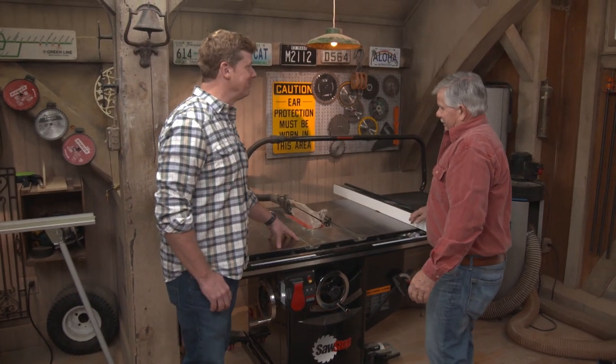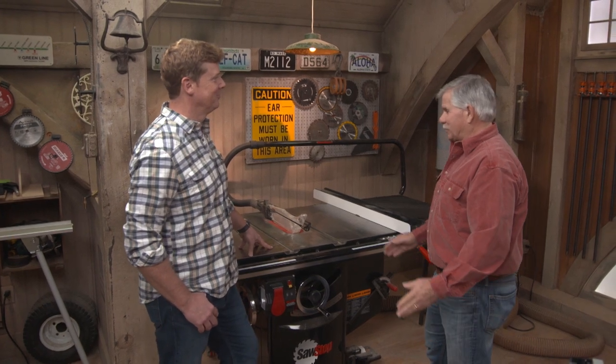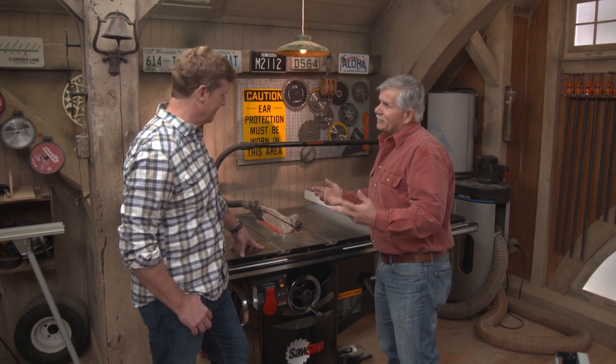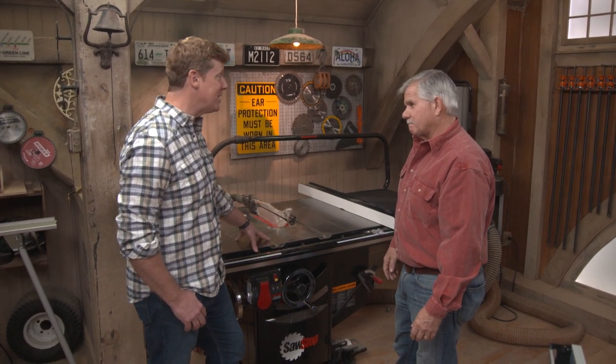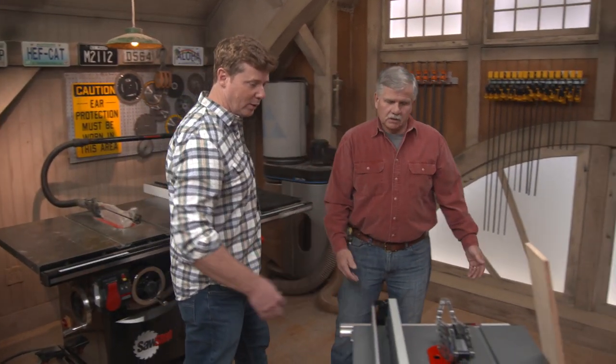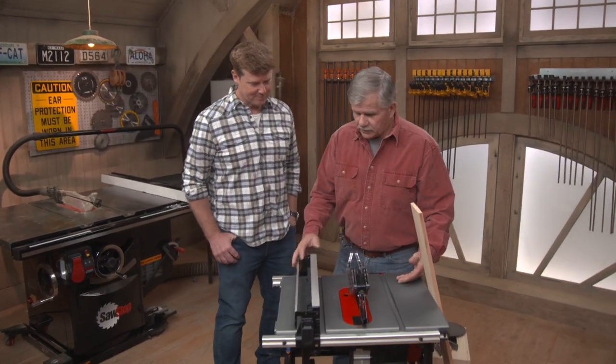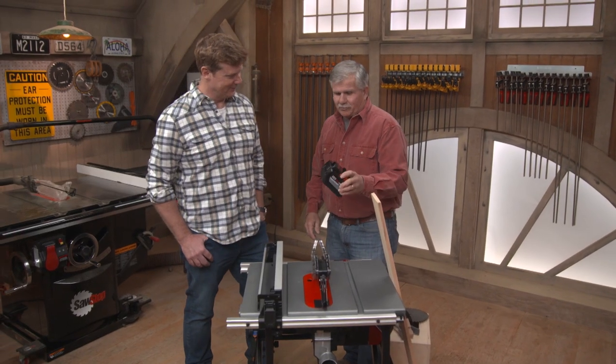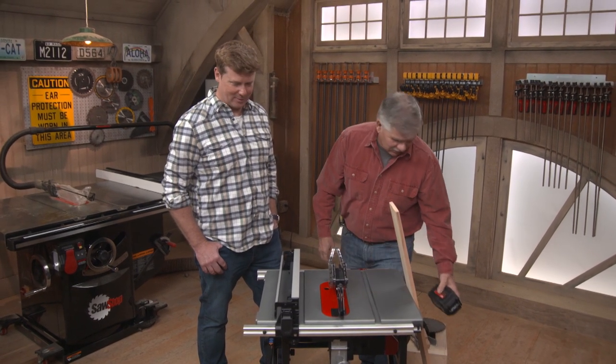Table saws are used constantly on job sites. A large cabinet saw stays in the shop because it's very heavy and expensive — two people needed to carry it. Many people work off something more portable. Small portable saws are great on the job site. One shown here is battery-operated — plug in the battery and get a lot of cuts without being plugged in. Table saws are also one of the most dangerous tools, so always think about safety.